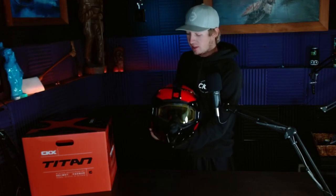Hey, what's up? We're checking out CKX helmets today. I know you're not gonna stop doing dangerous things, and I don't want you to crack your skull open either. So how about you put on this helmet?